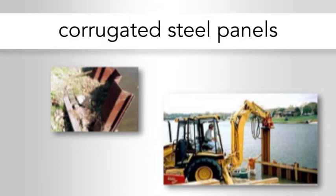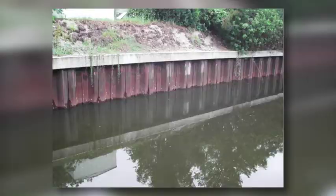Corrugated steel panels — you can see the interlocking edge of the corrugated sheet steel. The next panel would lock into that circular area and hold itself together so they combine. The other picture shows a tractor pounding a corrugated panel into the soil. Another example shows a corrugated sheet panel with a concrete cap.